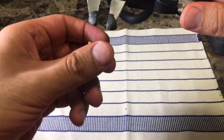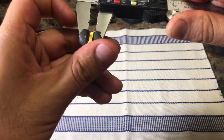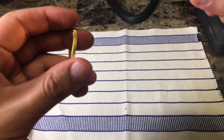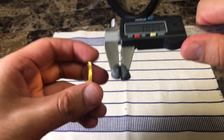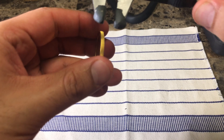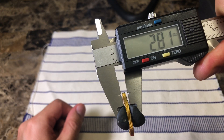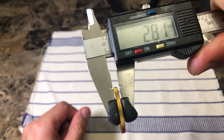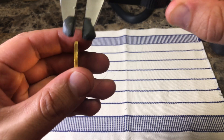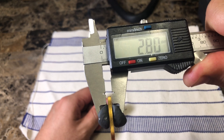If you get something like 31 millimeters or 30.9 millimeters, then that should be a concern. The thickness at the edge of the coin should be about 2.8 millimeters. Make sure the caliper is set at zero. The measurement is 2.81 millimeters — that's the thickness at the edge of the coin. Measuring another part of the coin gives 2.8 millimeters.